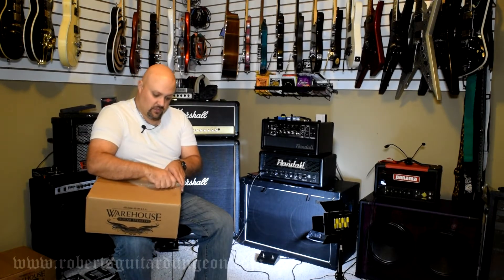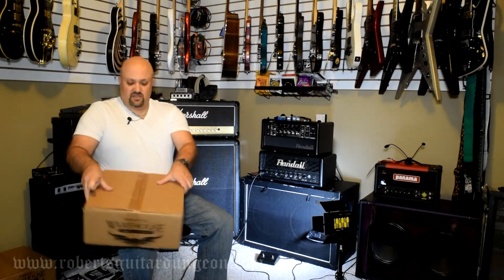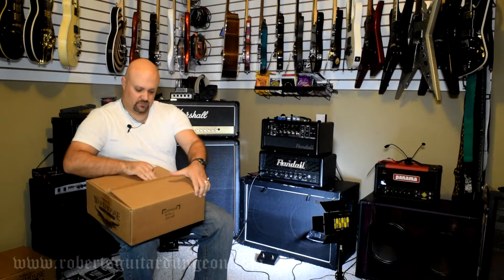I've heard nothing but good things about Warehouse Guitar Speakers. All the demos online — and there are a lot of demos of guys pitting the Warehouse Veteran 30s against the Vintage 30s — and in all the demos I heard, the Veteran 30s actually sounded a little bit better in my opinion. And unlike the Vintage 30s, they're not $150 to $200 a piece. These speakers run about $70 to $80 a piece.